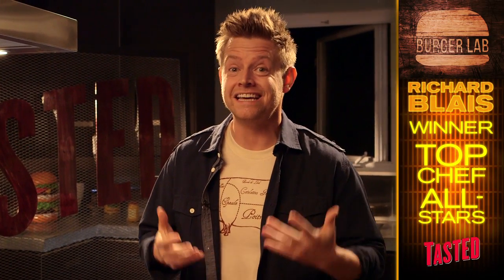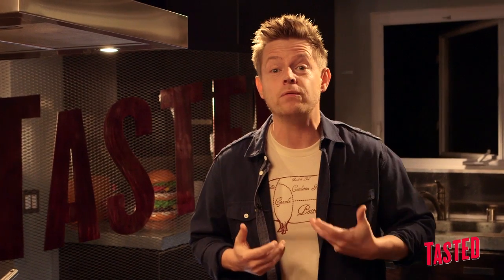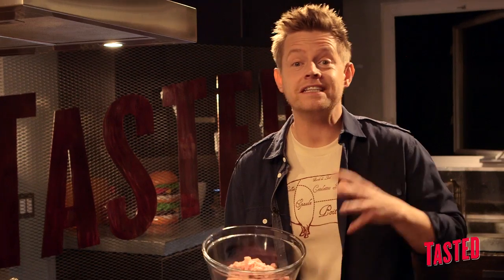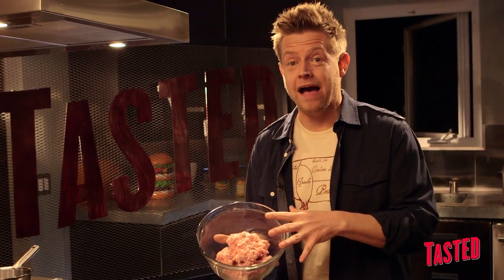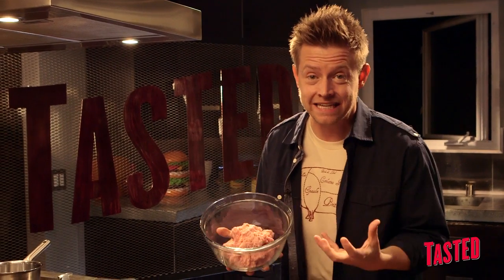In the spirit of non-discrimination amongst protein choices, today we're cooking a burger with pork, flavored like we would a chorizo. We're going to start with ground pork shoulder — 80% lean, 20% fat mixture. That's generally what pork shoulder is going to be. Fat is going to keep it nice and moist and tasty.